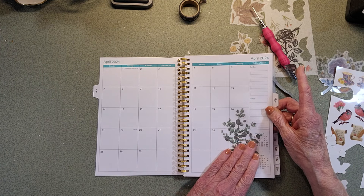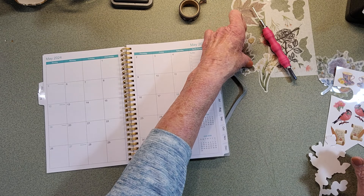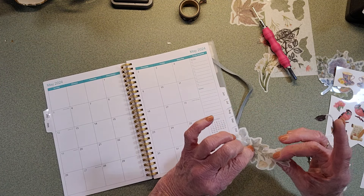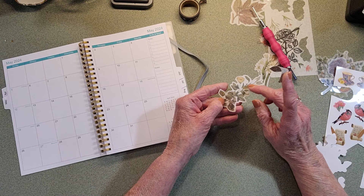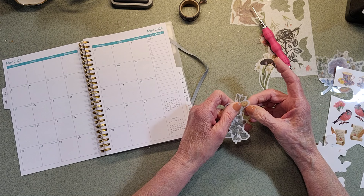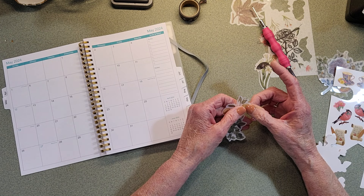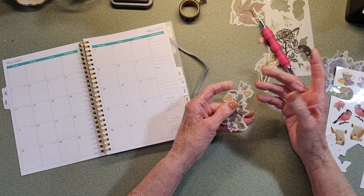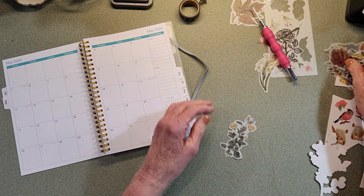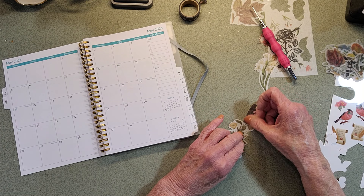Let's do another kind - let's do these little flowers. Now these are the kind you get from Temu, or Aliexpress, or maybe Creative Studio - just anybody who sells those packets like this, you get a whole bunch. So we just take it and put down our washi.